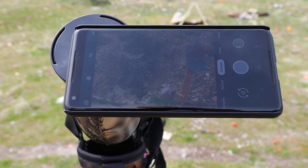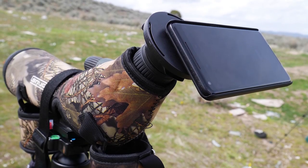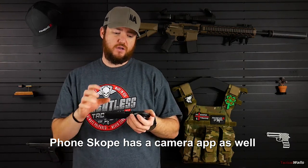I'll probably roll some B-footage in right about now showing how this looks with the phone however you want to orient it. Then you can pull up the video app on your phone, take pictures, record video, and it will pull that through the optic so you can record it on your phone. So if you see a deer with a real nice rack, you can get video of that. I took this out and recorded some of my impacts — I'll put that in the video so you can see.